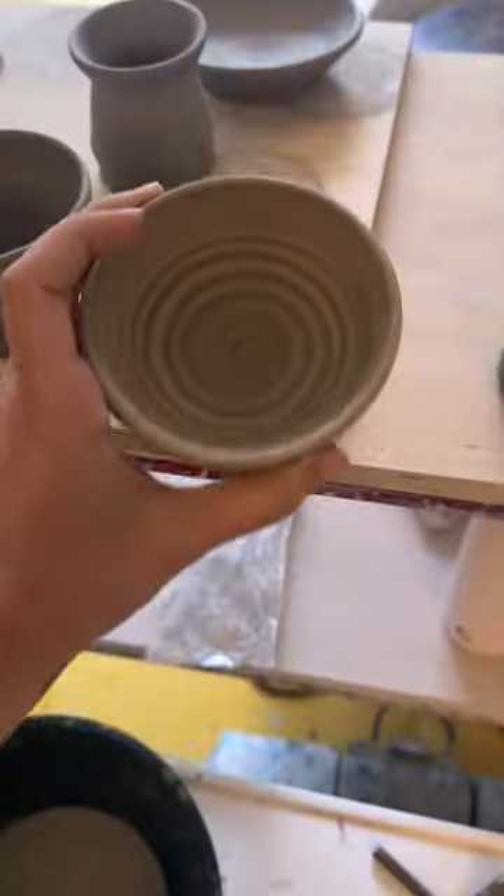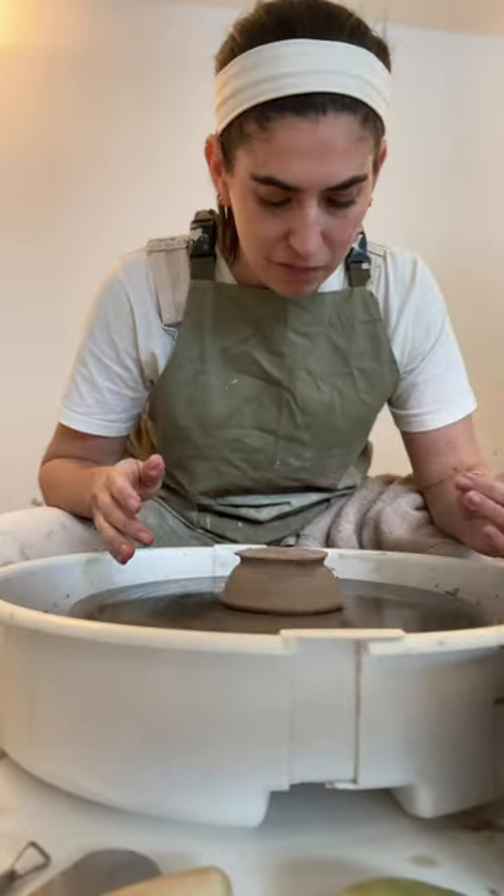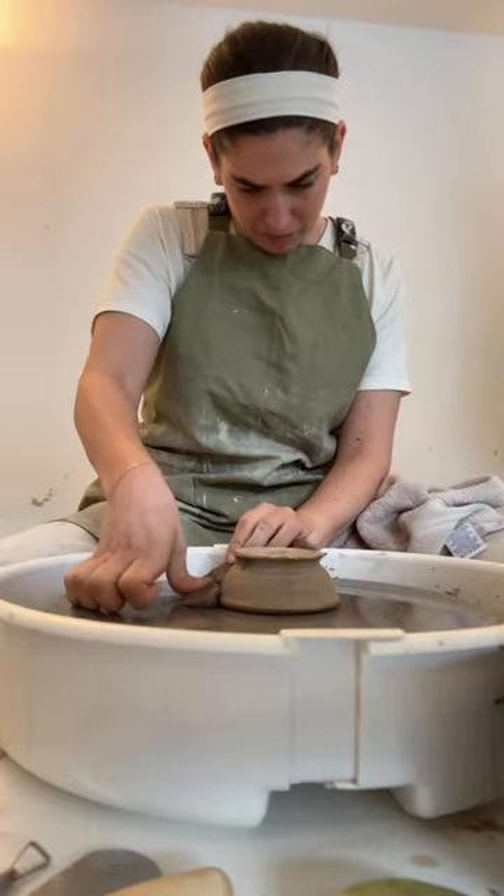I smoothed out the base of this pot, then I was onto this one, which I loved. I was so scared I was going to ruin it. You center the pot and then stick it down with some dry clay.